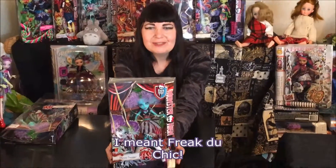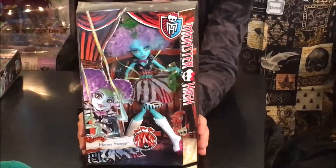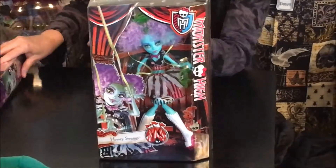This is my first doll review, so please forgive me if it's not terribly polished. For my first doll to review, I've chosen Cirque du Freak Honey Swamp. She's a doll I've just been itching to de-box, but I also thought she would be a good doll to review because there's quite a bit of variation between one Honey Swamp and another.